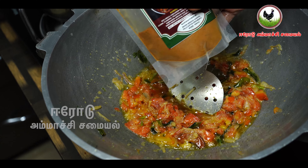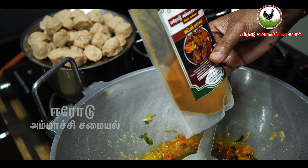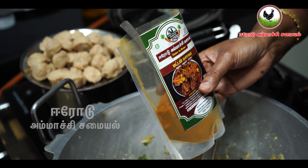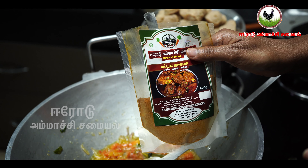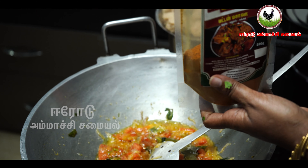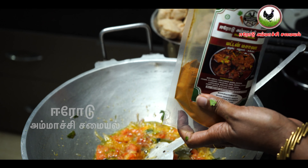Now let's make this with red chili powder. We need to make it with the red chili powder. You can add a little bit. One of the finest.